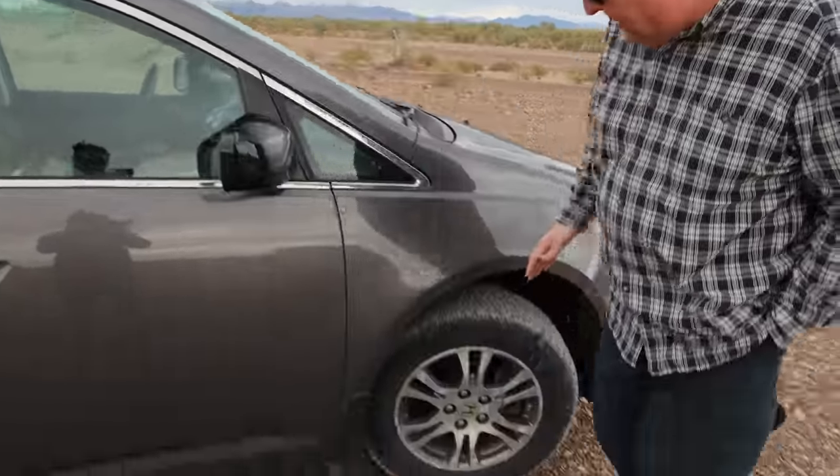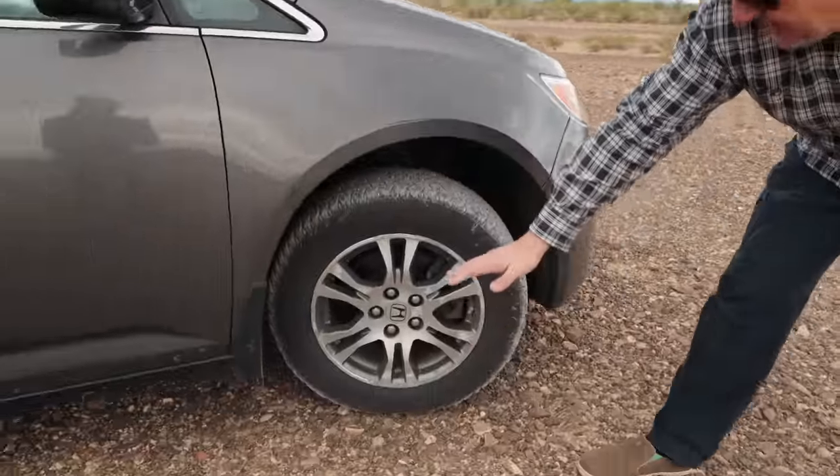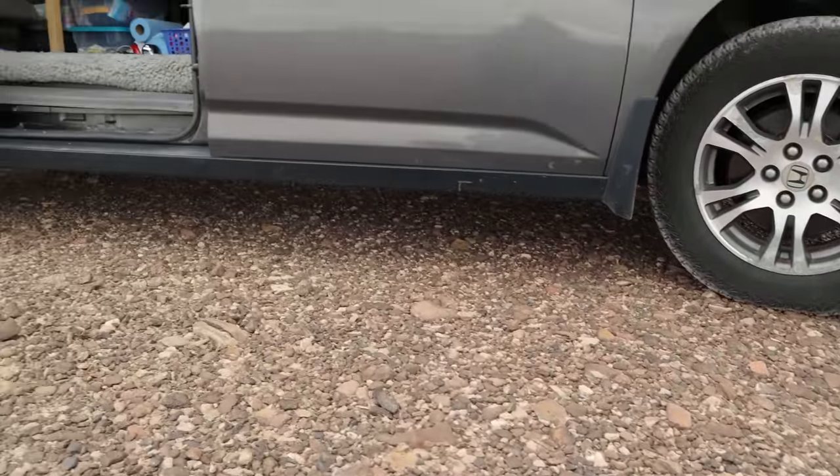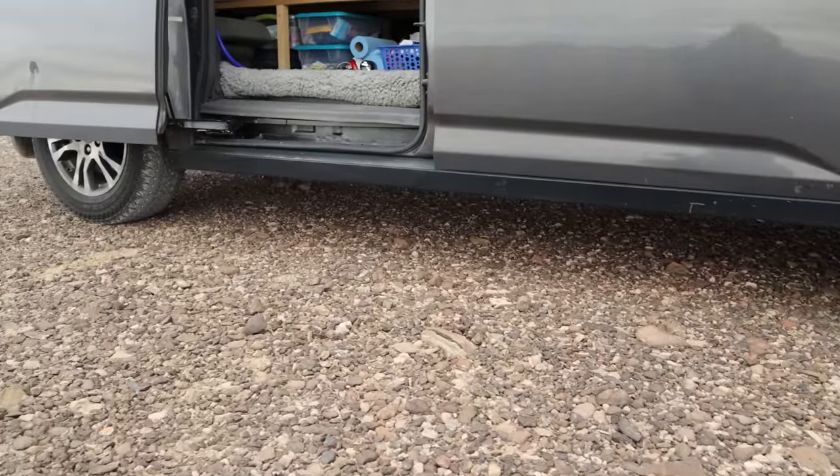The tires are 10-ply if I remember right, so they're puncture resistant and not that noisy on the highway. I hit two harmonics — one at 45 and one at about 80 where you pick up a little bit of noise, but at 80 you've got other noises so I don't even notice it anymore. That got me up about a total of three inches higher than a stock Odyssey. The Odyssey is originally built on a Honda Accord platform so it does ride kind of low to begin with.